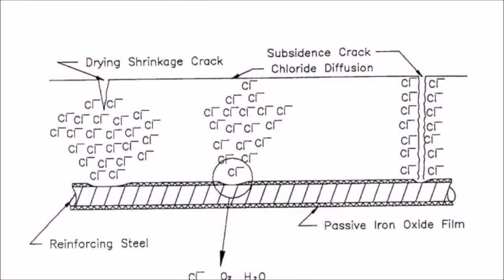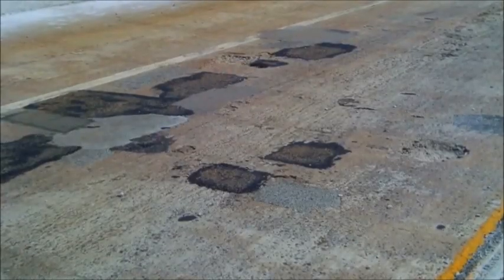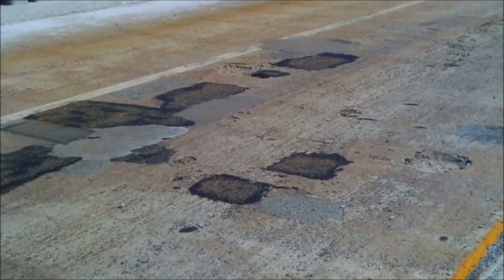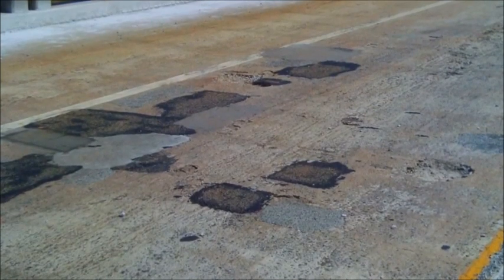This video will demonstrate the proper methods for sounding concrete for delaminations. A discussion of the causes of delamination can be found in the Structure Rehabilitation Self-Study Manual. Delamination is the detachment of the top layer of concrete above the rebar. While this will eventually produce a pothole, in the early stages there may be no visual indication of the problem.